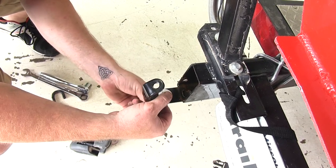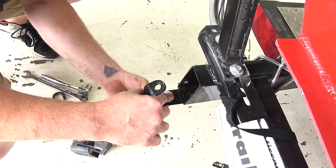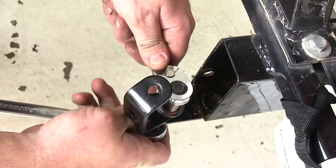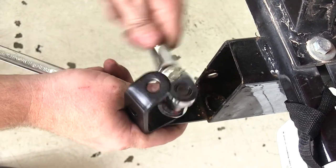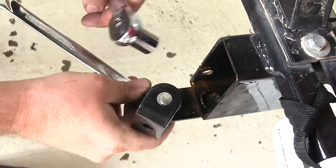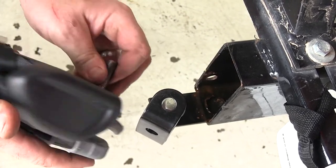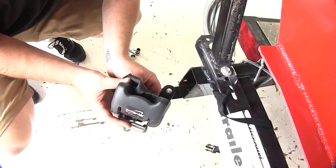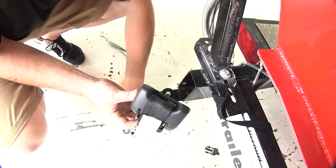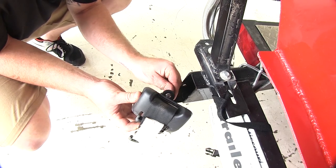Place the washer and the bolt on and then thread on the nut from the bottom side. We'll go ahead and use our tools to tighten it down. Once you have it in place, we'll go ahead and take the old hardware, place it through, place the nut and washer in place, and thread it back on.